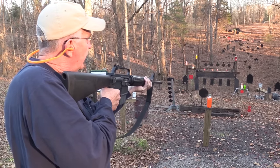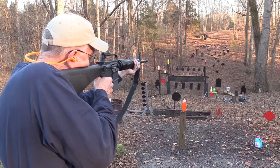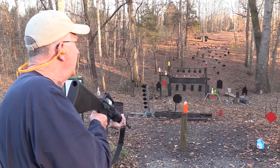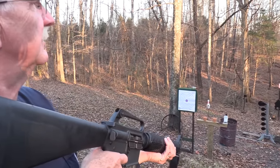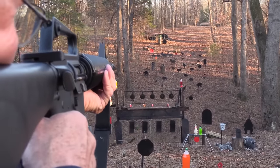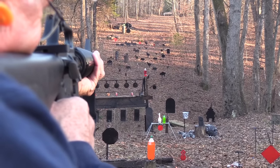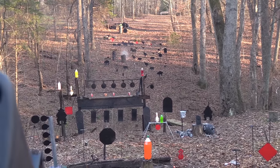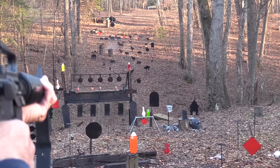I didn't remember exactly where to hold, but I figured it'd be on. Let's try the smallest red plate. Yep, sights are on. Let's try that orange two-liter over there — I'll move up a bit. Neat old gun — it has a different feel and recoil, no doubt about it.